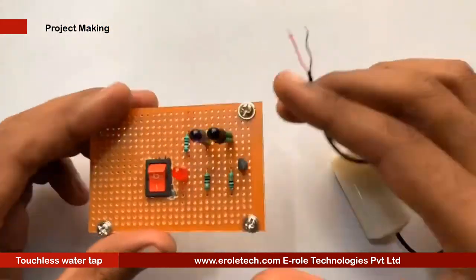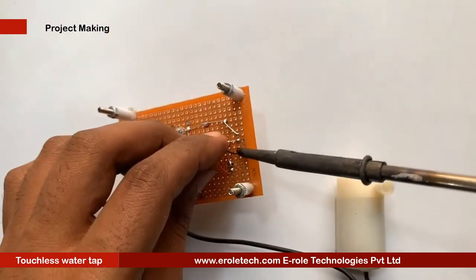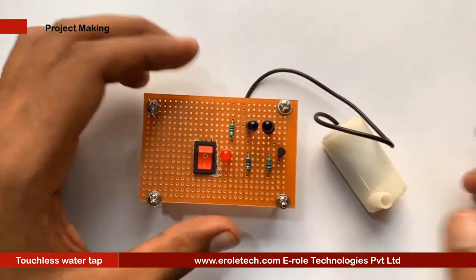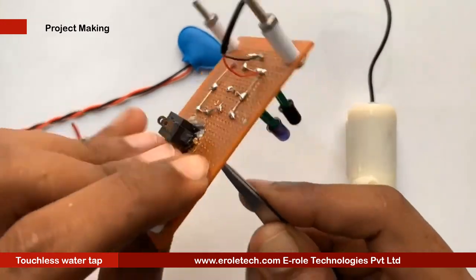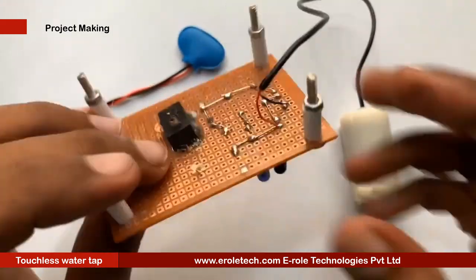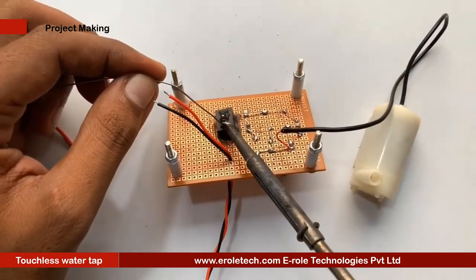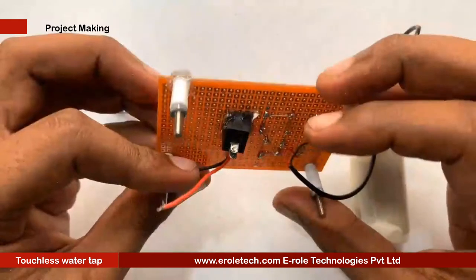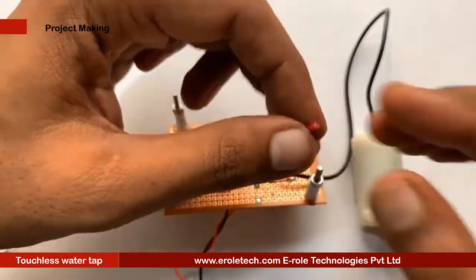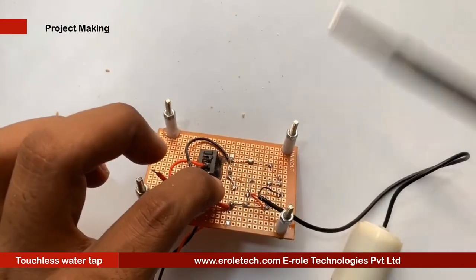Now we will solder the water pump. Next, we will make a hole for the battery connector. This battery connector is of PP3 type. In this connector, the red wire is for positive and the black wire is for negative. Now we will solder the top.